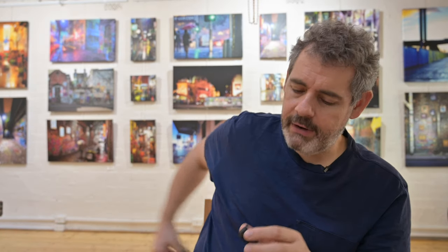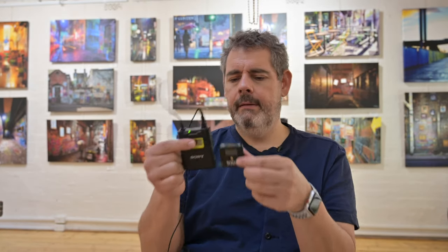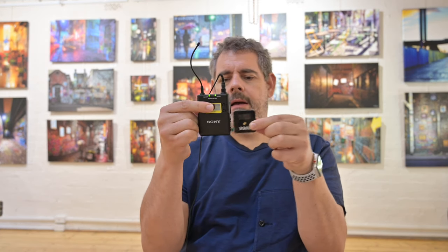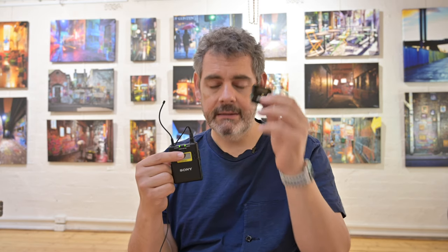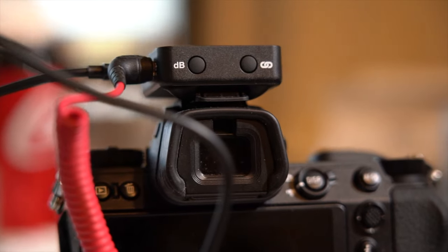Second thing I love: pulling this old transmitter out of my pocket, look at the size difference. It is about a quarter of the size and not even the same depth, yet we get the same result. So — size. And of course the receiver that sits on top of your camera is the same size as this transmitter, so it's significantly less weight, size, bulk, and volume on top of your camera. That's the second thing I love.